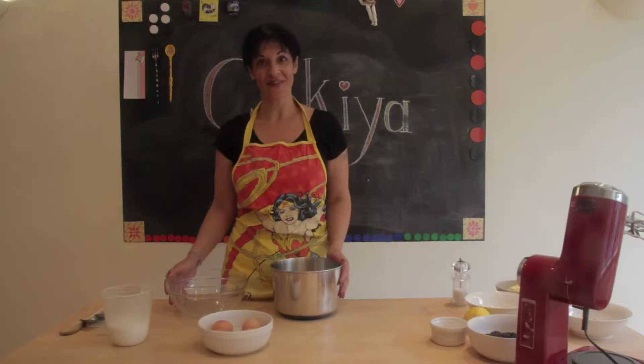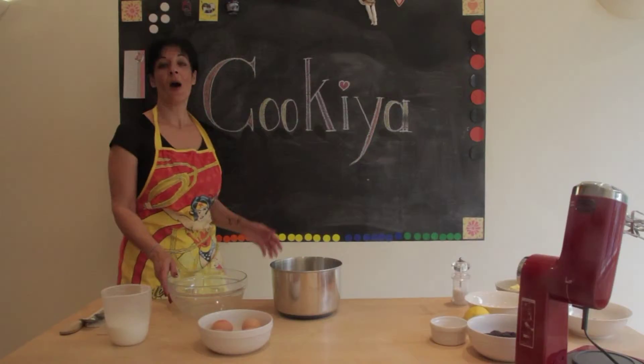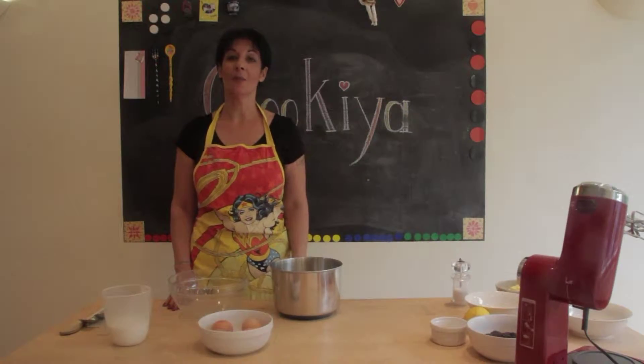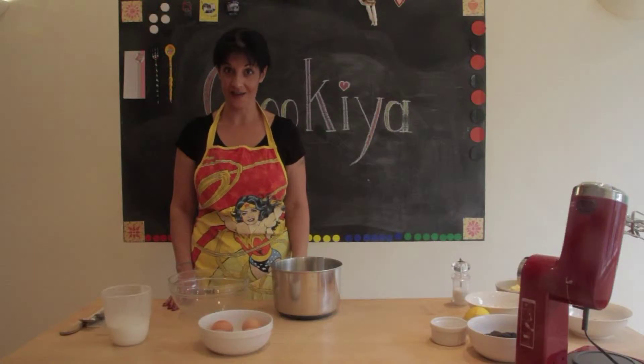Hello, my name is Defna and this is Kukia, my gluten-free kitchen. Today we are going to make a gluten-free poppy seed cake.